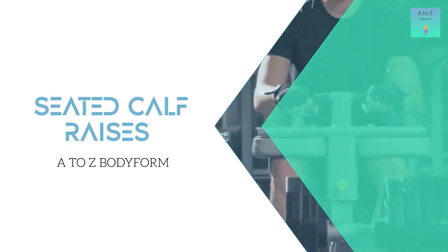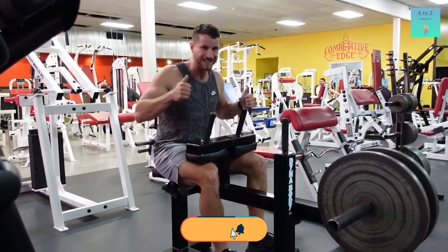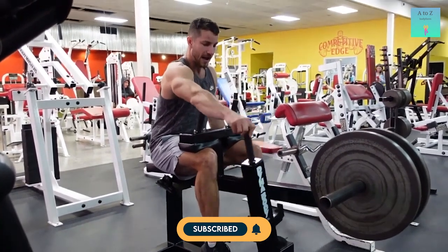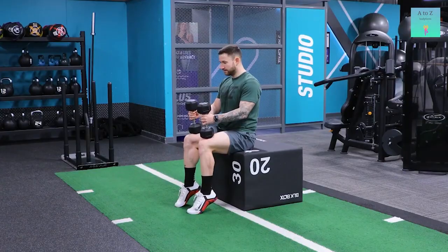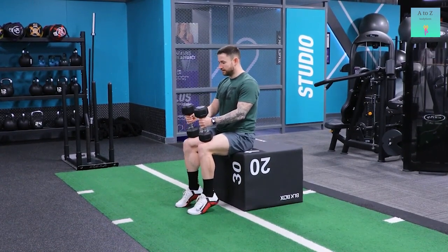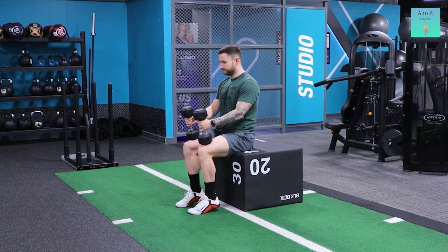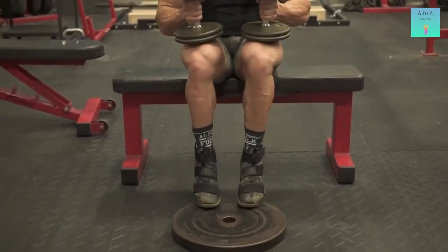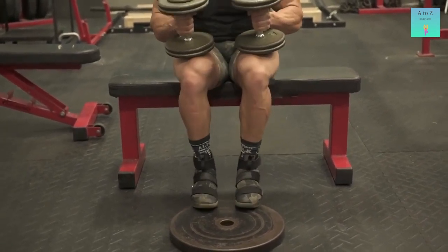Seated calf raises is next. It is very simple and easy to do. To perform it, you need to sit on a chair normally with your back straight and neutral and chest out. Make sure that your legs are perpendicular to the ground and make an angle of 90 degrees with the floor. Now hold two dumbbells of relatively heavy weight compared to those you use for biceps or triceps exercises. Place these dumbbells on the edge of your thighs just above the knees. Now adjust your feet so the weight is on the balls of your feet, lift your heels off the ground like calf raises, and shift the whole dumbbell weight onto your toes to feel the exertion in your lower legs.